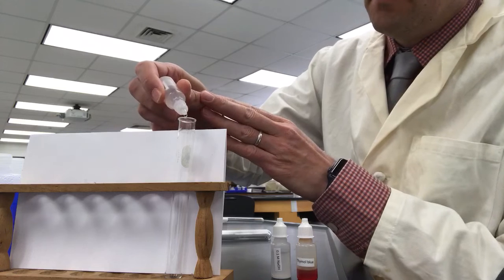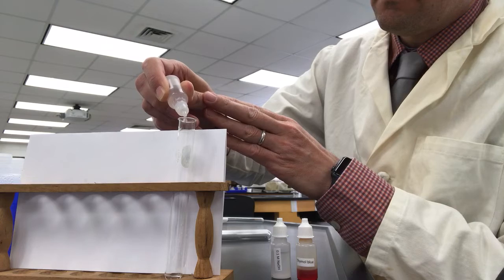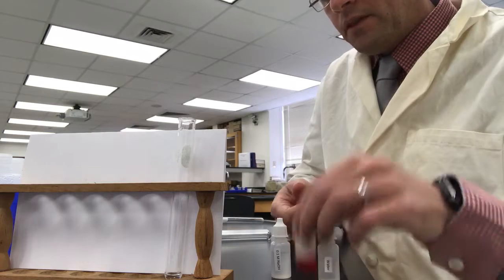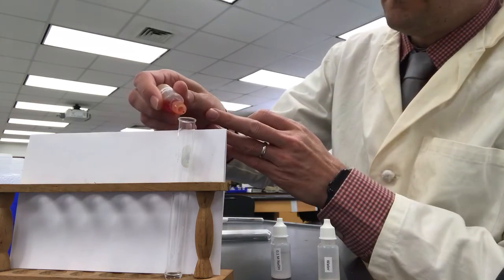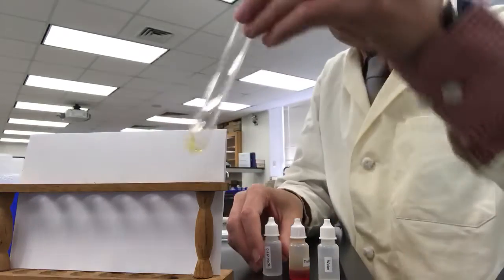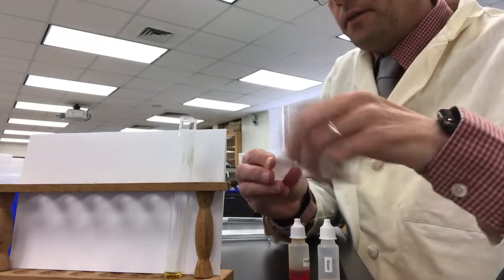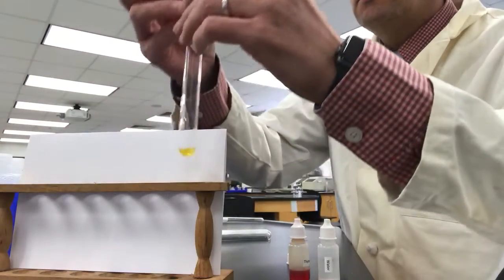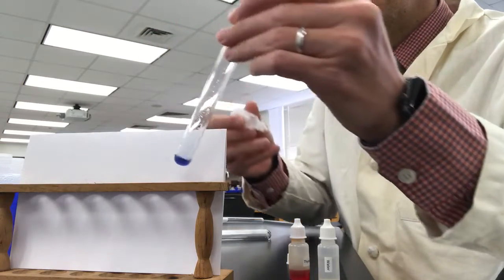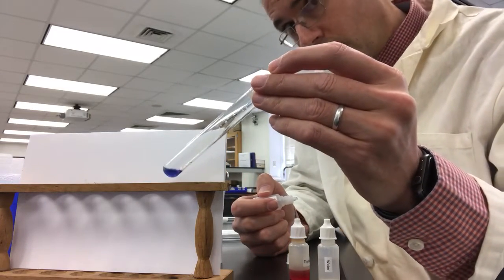So here's water. Here's thymol blue — and that's the starting color. We'll add a single drop of sodium hydroxide to this, and that's the color there. Now you know why thymol blue is called thymol blue.